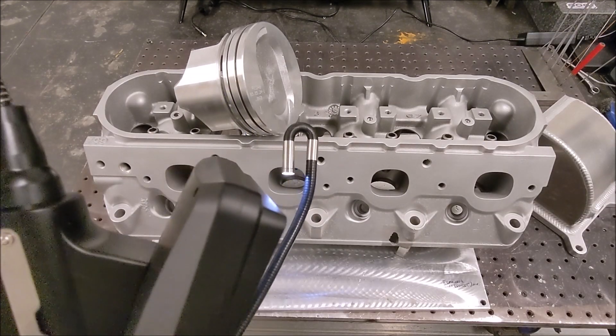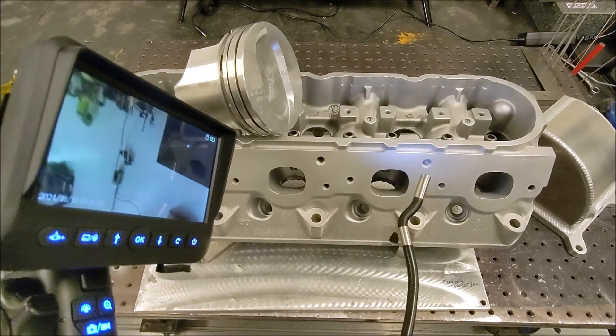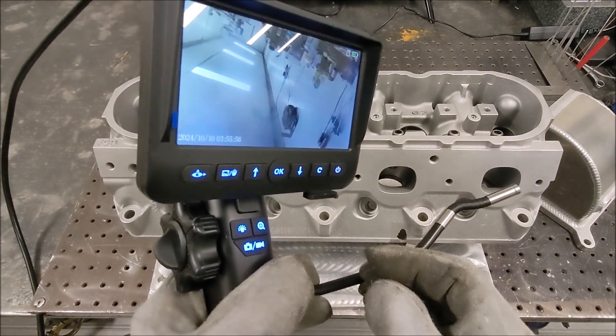Full disclosure: this entire video is an ad for this borescope. This company sent it to me to test out and I told them if I liked it I'd advertise it for them. I just barely pulled it out of the box and haven't messed with it much, so I figured I'd just run through it with you guys.